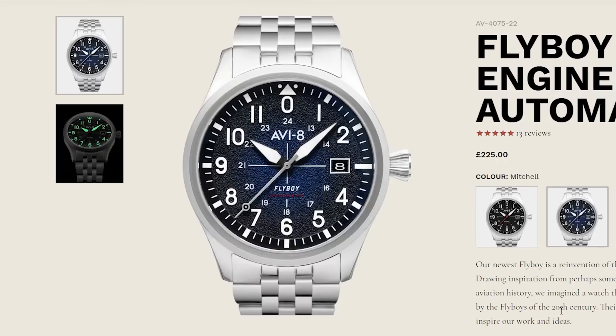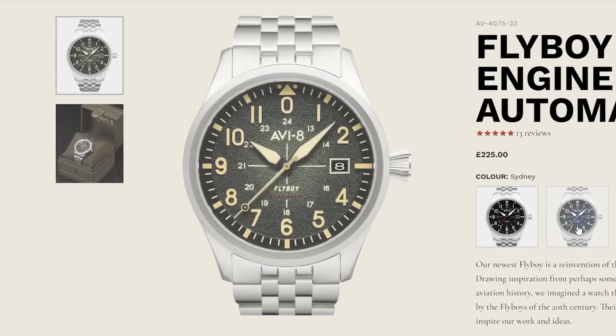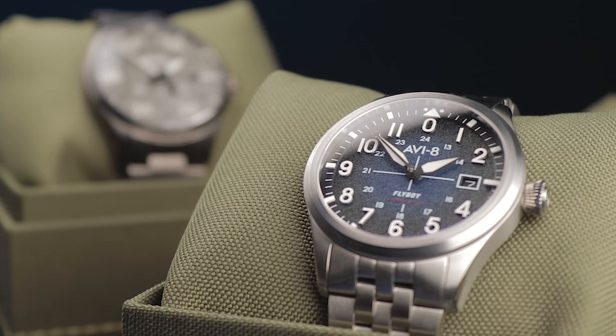Dartmouth Brands got back in touch recently for a third bite of the cherry. This time boasting an Aviate watch that, from the product renderings, looked even better than the Spitfire I looked at previously. This one looked more like a traditional Flieger, with more subtle touches of aviation heritage sprinkled in. And that brings us to today — or a few weeks ago — because I've been testing out this new Aviate Flyboy Engineer Automatic for a while now, giving it a shot to see how it compares to some of the previous offerings.